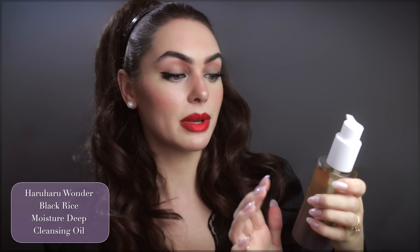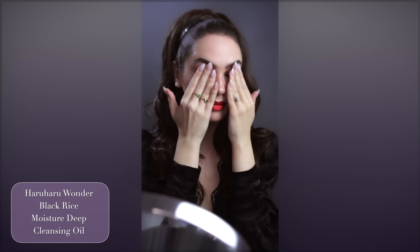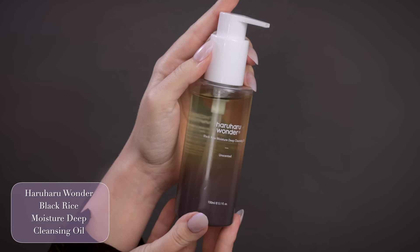This is the Haru Haru Wonder Black Rice Moisture Deep Cleansing Oil — again, unscented — we're going to wipe all this glamour away. This is perfect for double cleansing to remove the sunscreen and the makeup. It doesn't sting your eyes or make your eyes blurry, because that does happen sometimes with oils, but luckily this one does not.